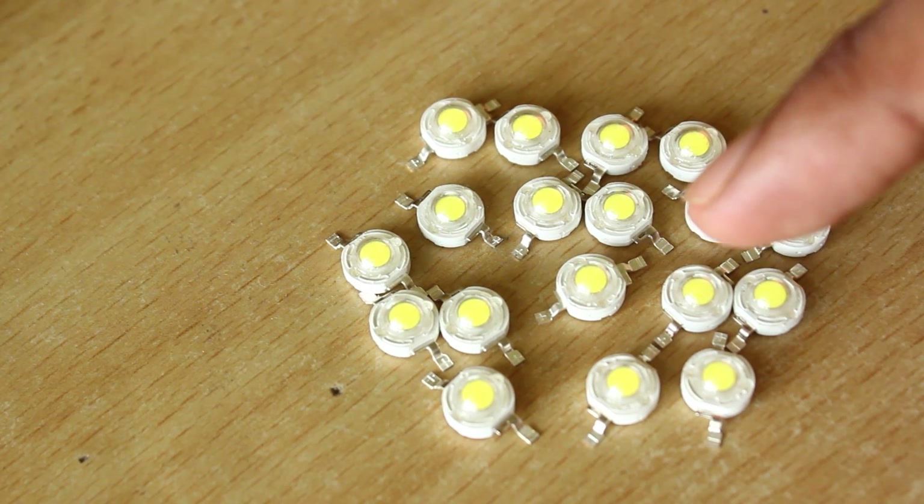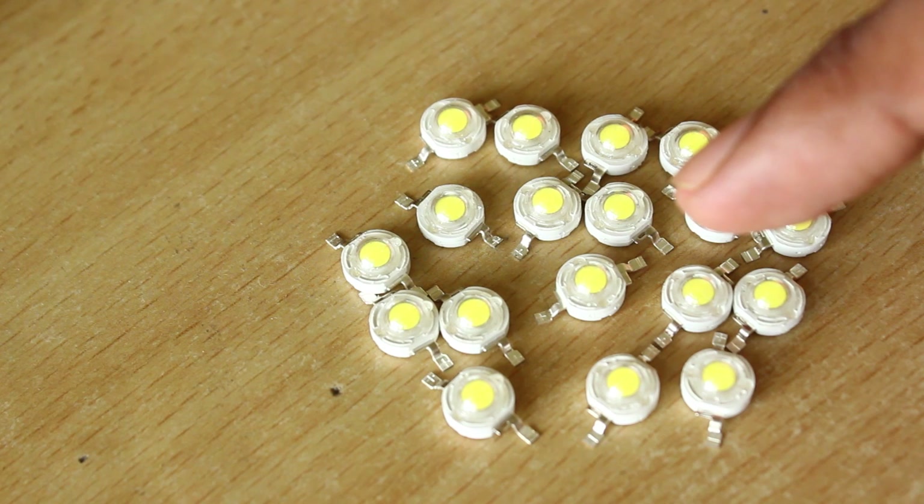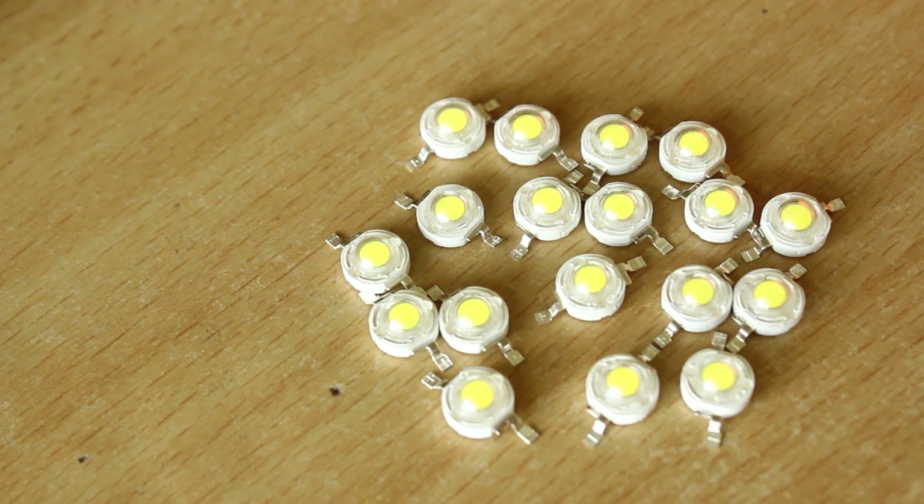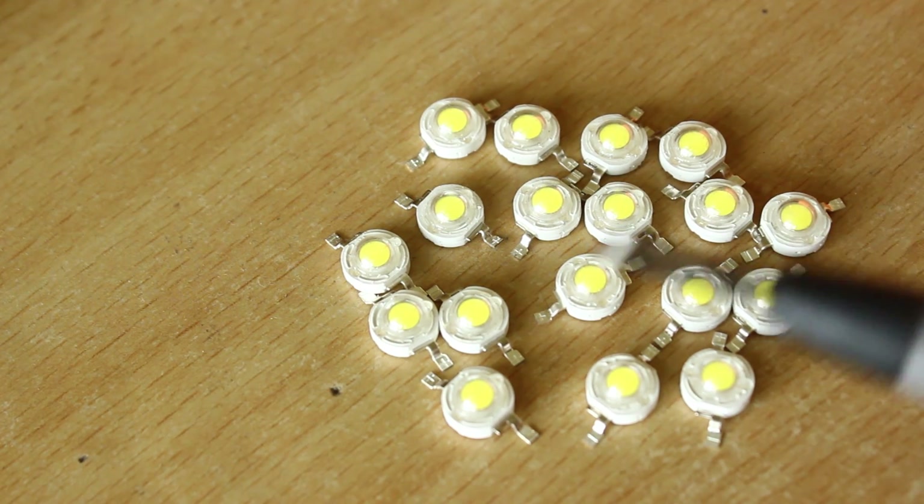Or you could simply put it in the diode testing mode. Here we have the Agilent multimeter — it's the U1231A. Let's see what the brightness is on these LEDs.